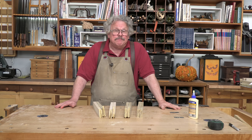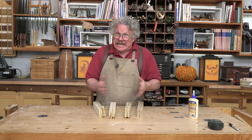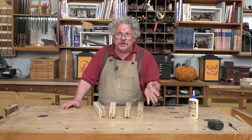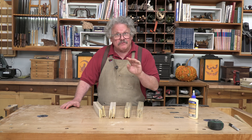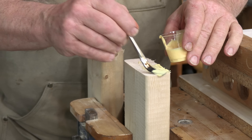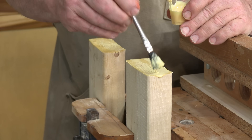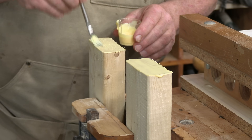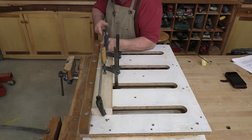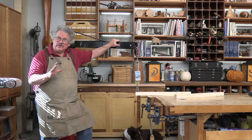You should also be aware of a simple gluing technique that can increase the strength of any end grain joint. Remember, end grain tends to wick up the glue and starve the joint. To prevent this, apply the glue twice. Spread the glue on the end grain and let it soak in for 10 to 15 minutes. Then apply a little more. Put the joint together and clamp it up like you would normally.